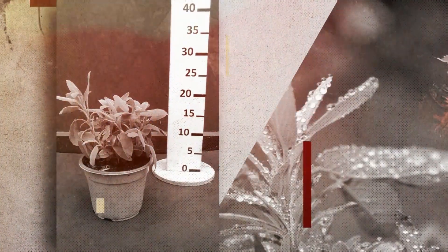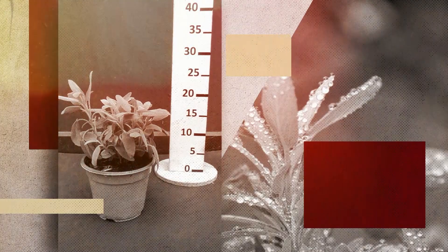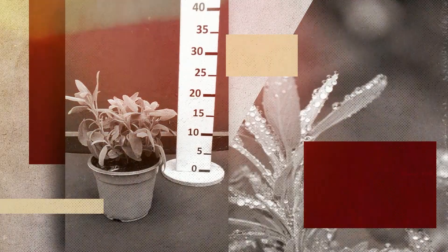Žalfijata e malo poveće godišno grmuše sto rasteni, so zadrveneto steblo, sifkasti listovi i sini do ruzovi cvetovi.